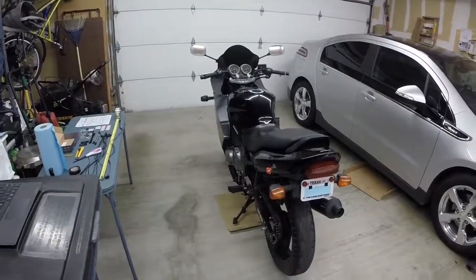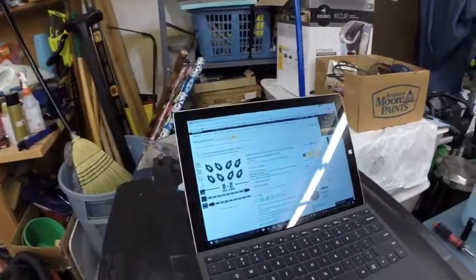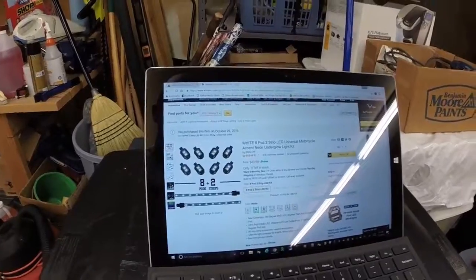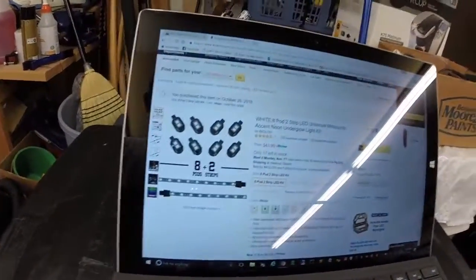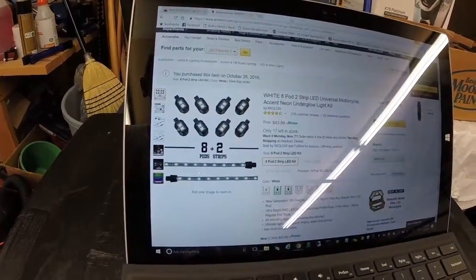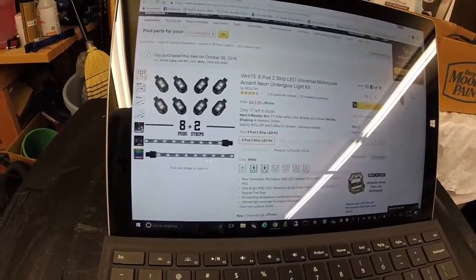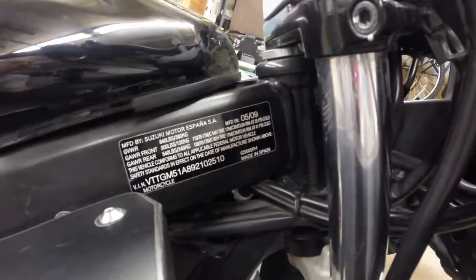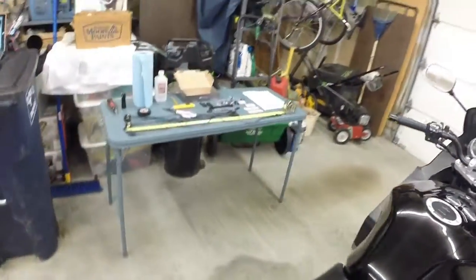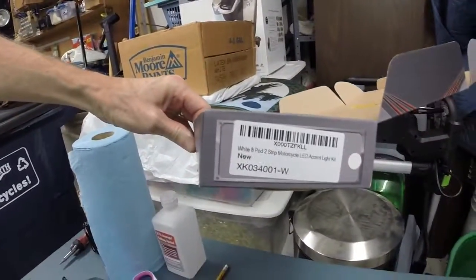Hey guys, coming at you from Fort Worth, Texas. Just purchased this bike about a month ago and I'm getting ready to install this Amazon-purchased LED kit from XKGlow.com. It was $43 and it comes with 8 pods and 2 strips. They have a couple of their variants with more pods and without the kit, which leaves you without some of the wiring harnesses. This is a 2009 Suzuki GS500FH with the fairings.